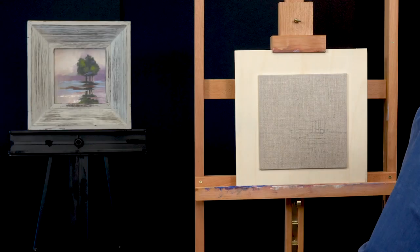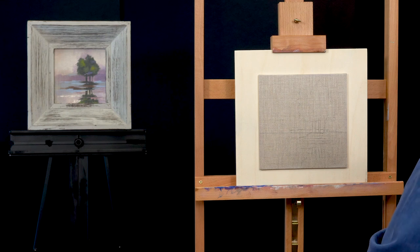Before we get started, I want to let you know that I'm painting on an 8x8 clear primed linen canvas. Because it's so small, I've added it to a larger piece of wood so it's held in my easel and easier for you to see. I've transferred my design to my canvas using gray transfer paper. The design can be found in the Let's Paint Color Lessons Kit.